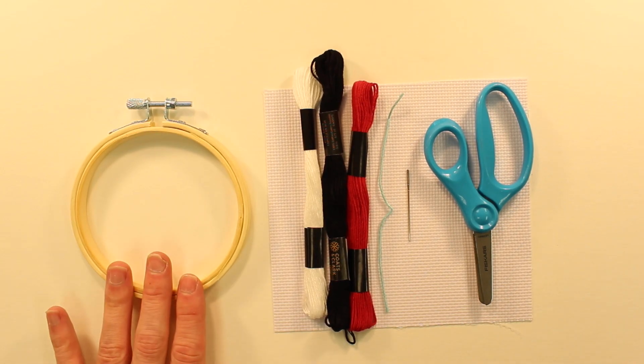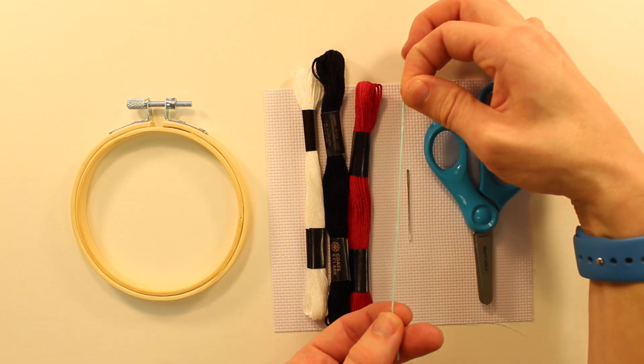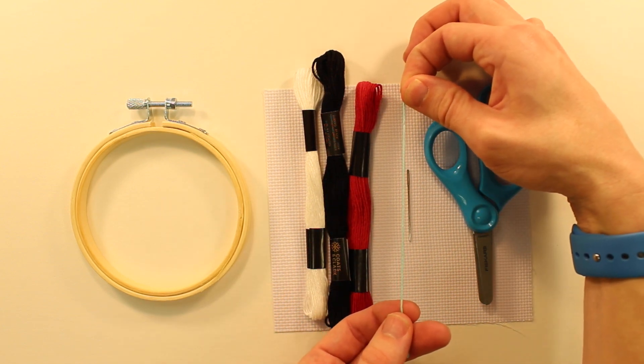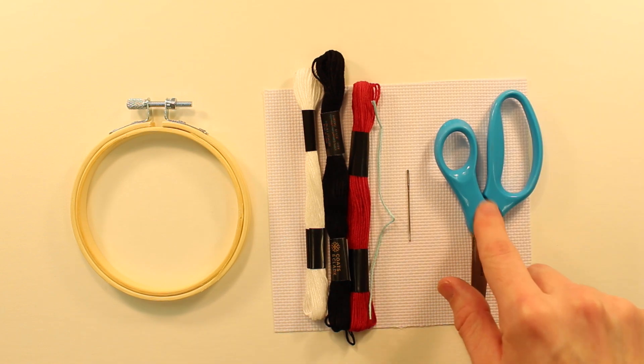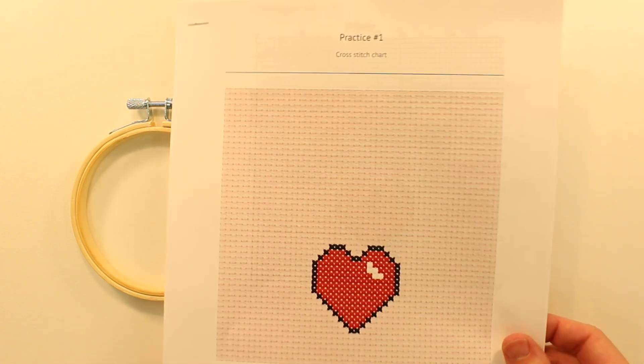For supplies you will need a hoop, the colors that are in your pattern plus one small string of a color that is not included in your pattern, scissors, an embroidery needle, the cross stitch fabric, and of course the pattern itself.